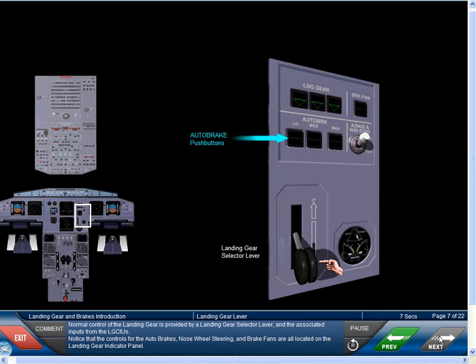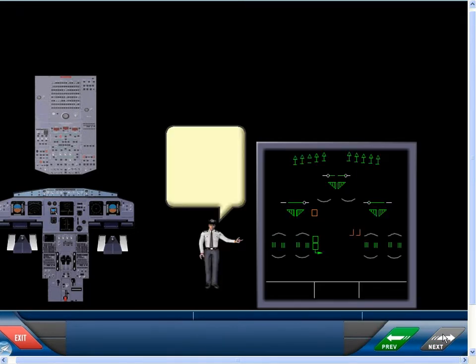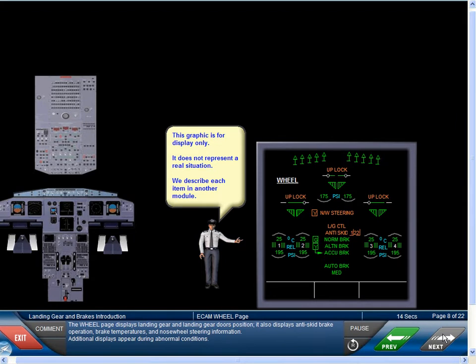The controls for the auto brakes, nose wheel steering, and brake fans are all located on the landing gear indicator panel. The wheel page displays landing gear and landing gear doors position. It also displays anti-skid brake operation, brake temperatures, and nose wheel steering information. Additional displays appear during abnormal conditions.